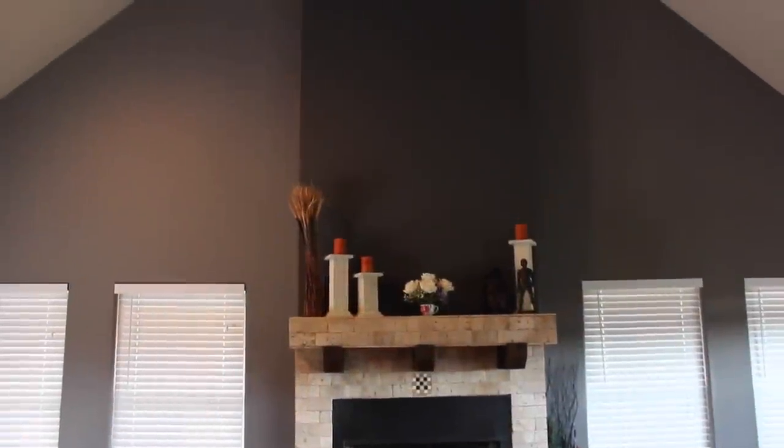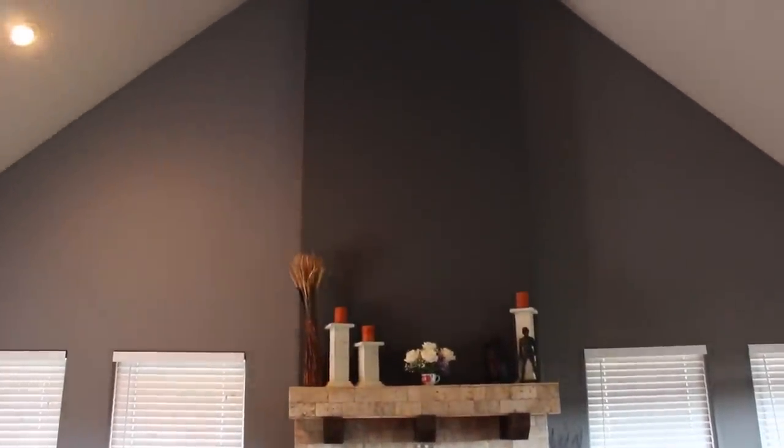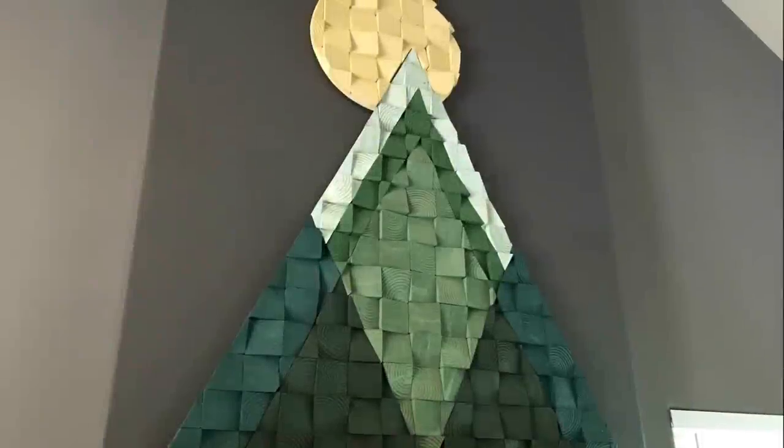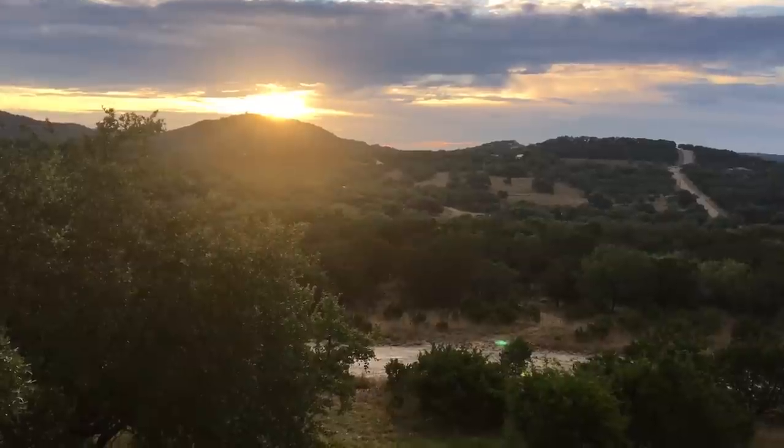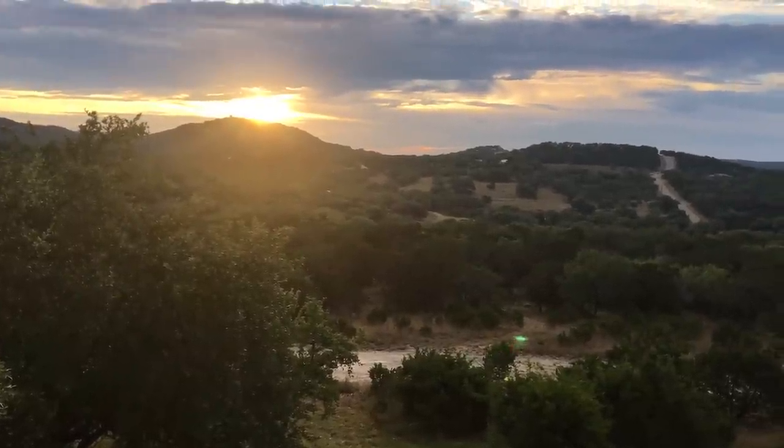In this video, I'm going to be making a custom art piece to go above my fireplace. I decided to go with an abstract mountain with the sun because one of my favorite things about the new home is the hillside view and watching the sun come up behind it in the morning.